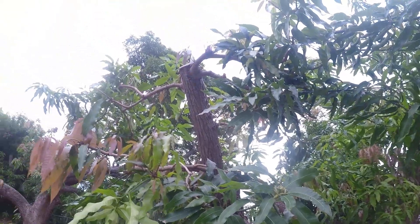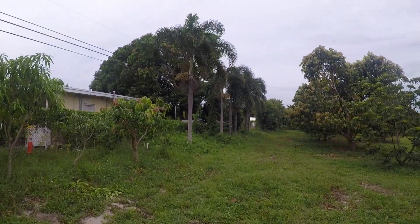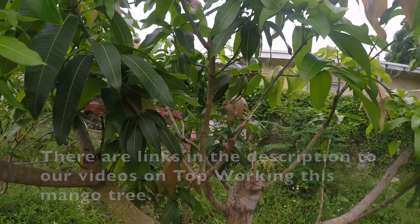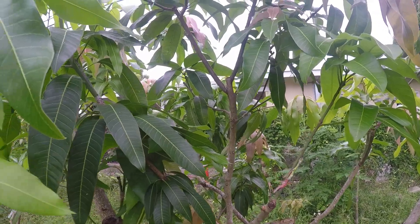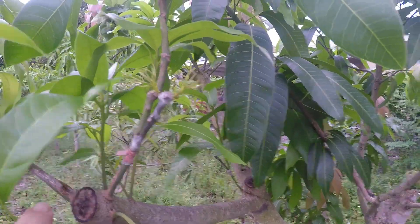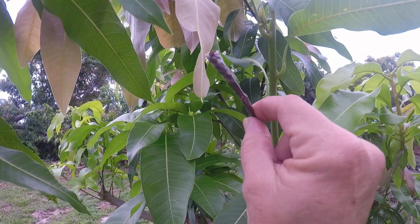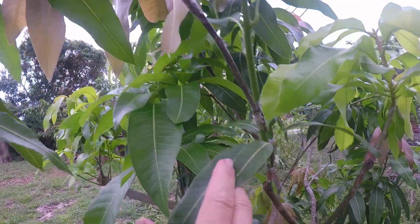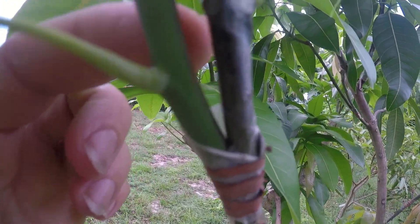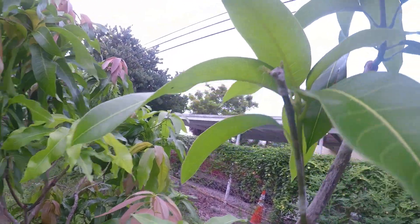We grafted onto a few things up top there, but definitely need to come back and do some more. We're right next to our Valencia Pride, going over to the Ice Cream Mango tree - take a quick look at that. This graft is still green, that's a good thing. Here's one we put on more recently in the last video, and that one is just gorgeous. This one's not looking so good - it's an old graft and brittle. So we put on another graft down here, and you can see the little bud forming.